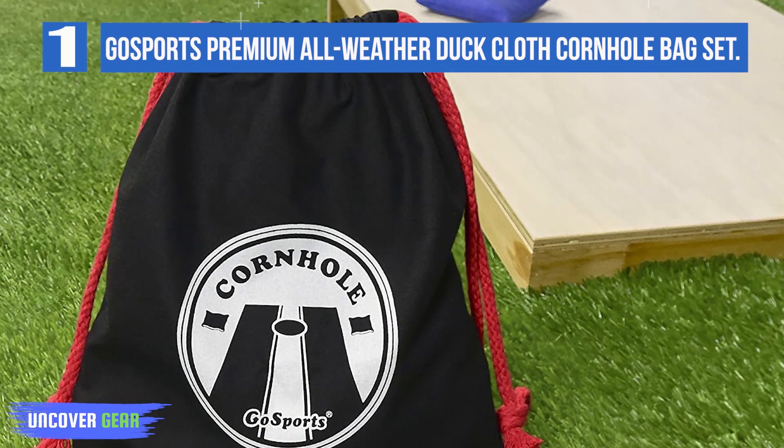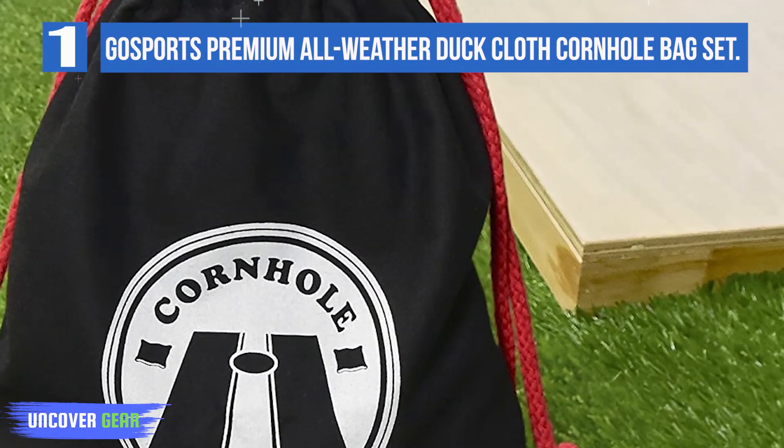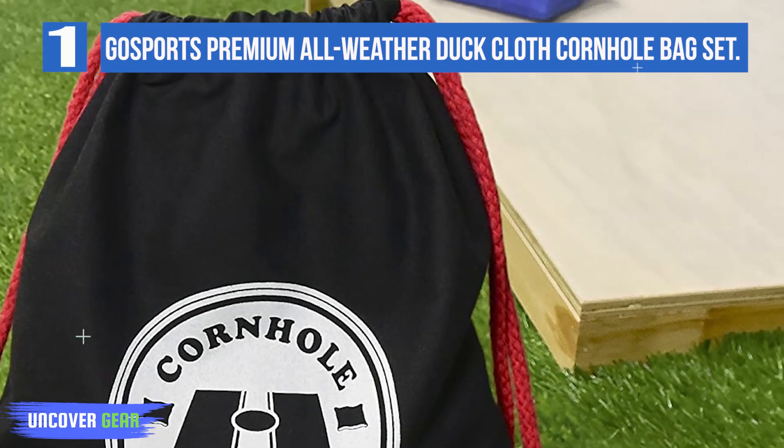As a bonus, you get a free nylon tote bag, another pleasant surprise. This is convenient if you like to travel with your cornhole board to parks, camping sites, or tailgating. On the downside, the stitching could be done better.